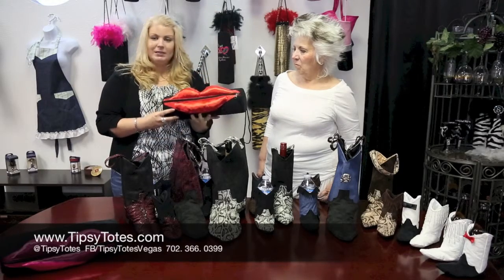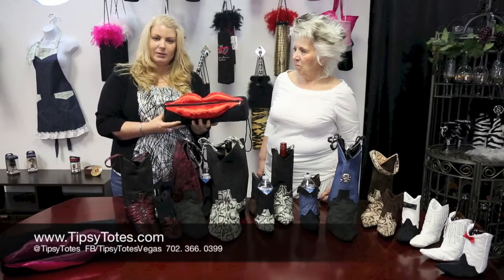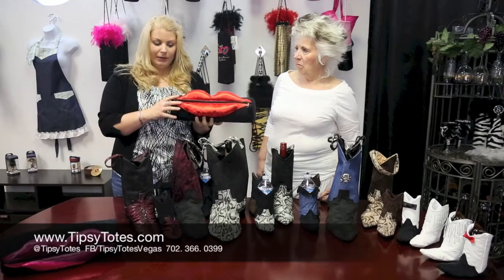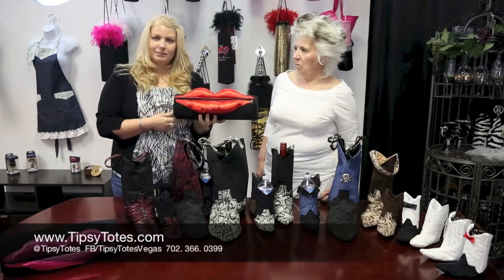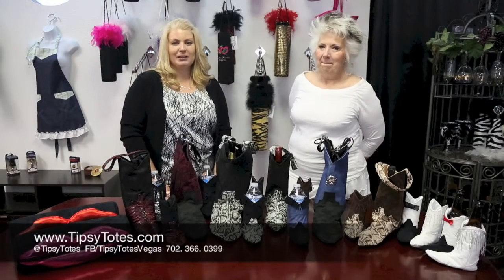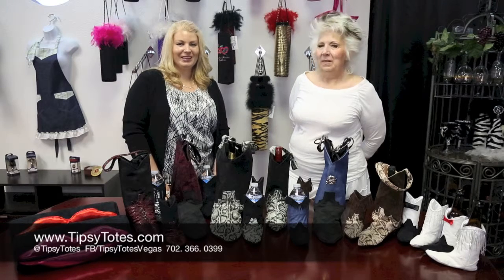Right now they're under the Diva Totes on our website tipsytotes.com and they come in hot pink, red, and soft pink right now. The outside is black. Thanks for watching. If you like this, please give us a thumbs up, subscribe to our channel, and as always leave comments below. Thanks.